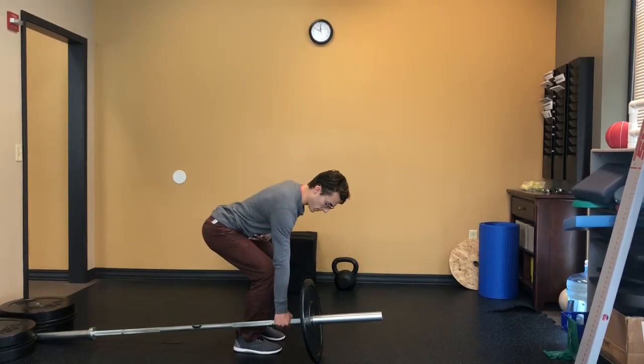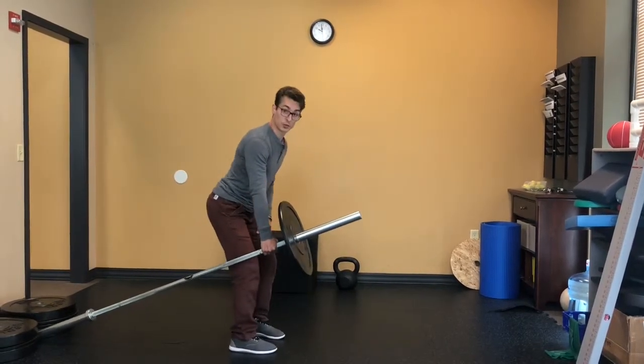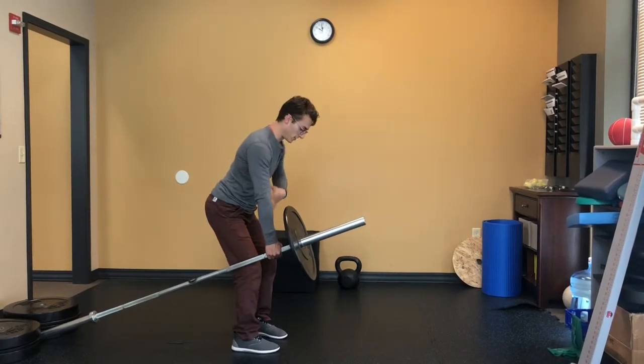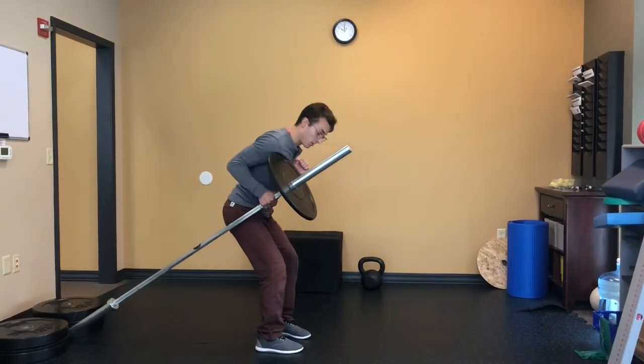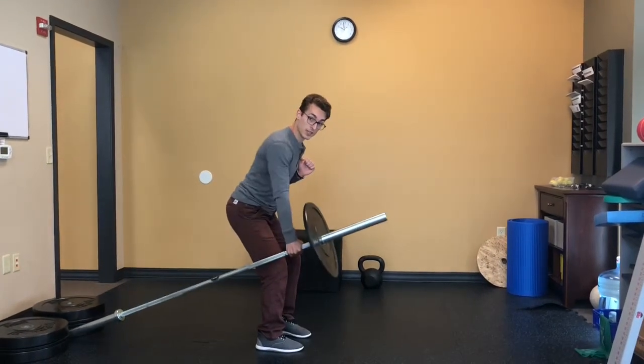I'm going to reach down and grip nice and tight from this shortstop position. Ribcage is down, things are soft. I'm going to pull my elbow back through the wall behind me, rowing up as high as I can.